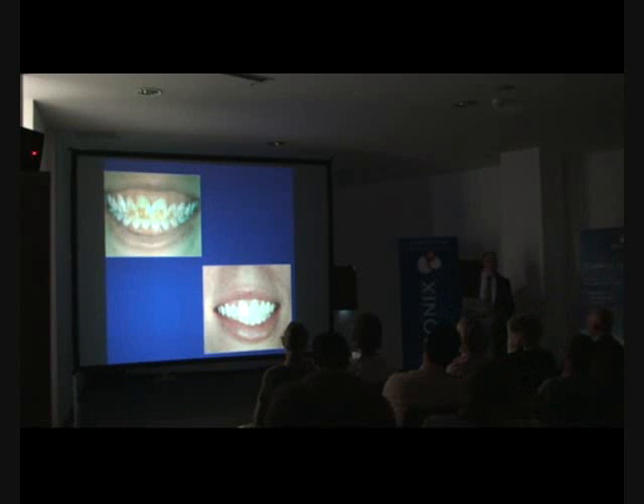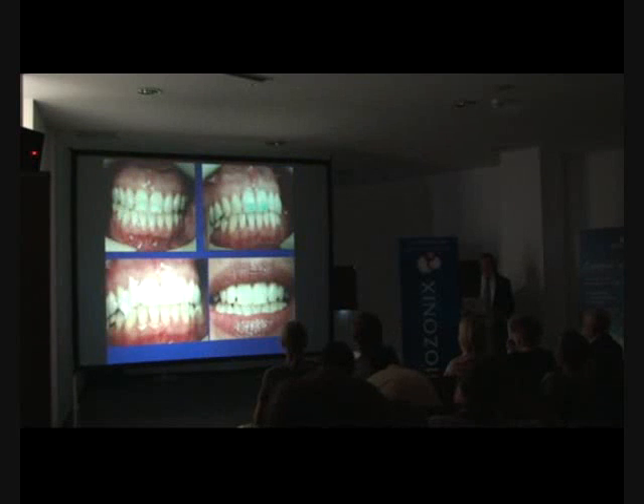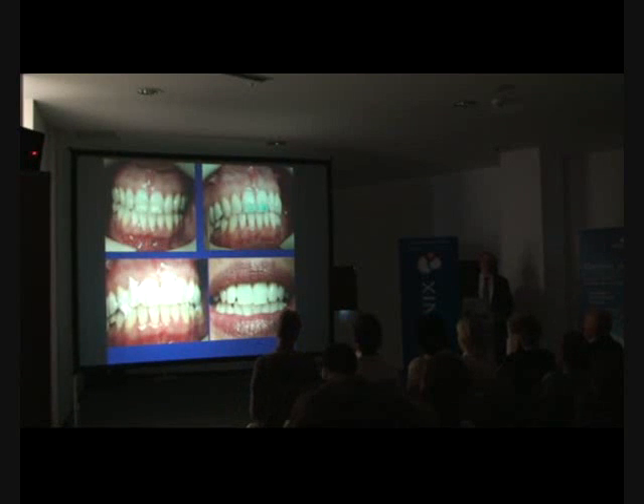So what you're ending up doing is getting £500 for 30 or 40 minutes' work, and that procedure is allowing you to work through and have a highly predictable end result. It's a win-win situation — it's allowing us to do much more conservative procedures, and ozone is bringing bleaching into a whole new realm.